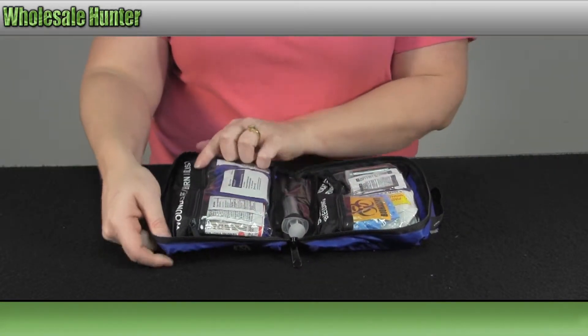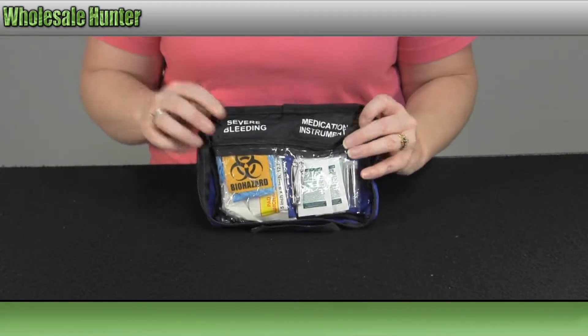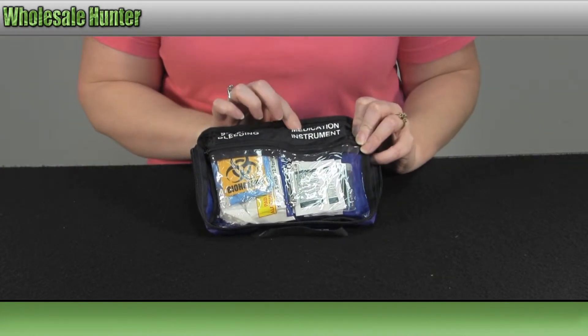Over here you have your wound care, burn and blister. And over on this side you have your severe bleeding, and your medications and instruments.